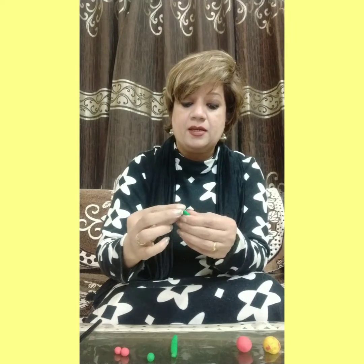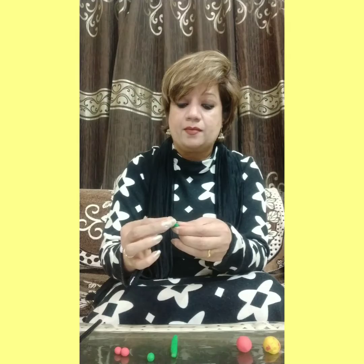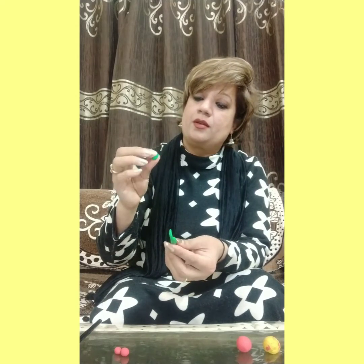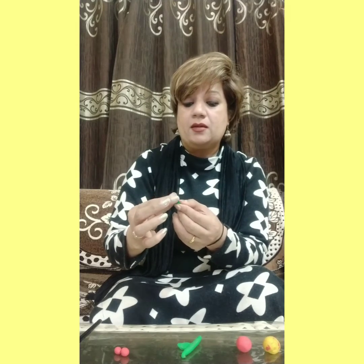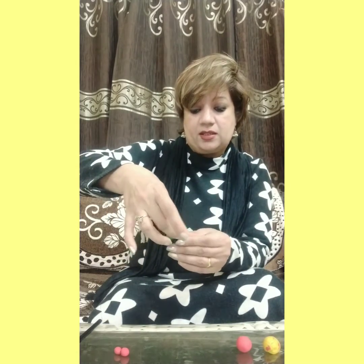Press it and give the shape of a leaf and then join it. Once again, press it and shape the leaf and join with the stem.